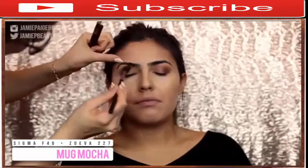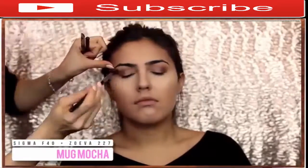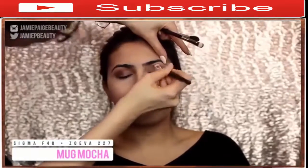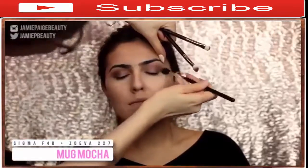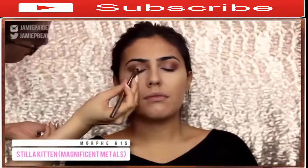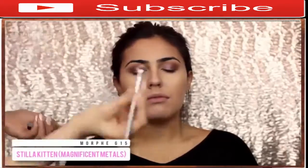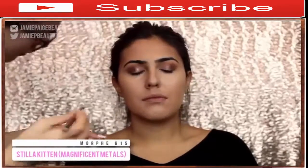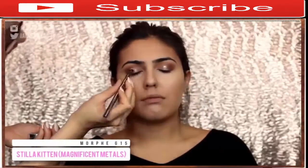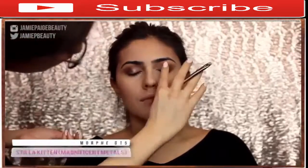Then I'm going in with Makeup Geek Mocha to really define the outer corners of her eye to add a little more definition. I'm going back and forth between a blender brush and a big fluffy brush to make sure everything is really nice and smooth. To add a little more metallic shine, I'm taking my Silicated Magnificent Metals eyeshadow and applying that straight in the center of the lid — this will make your eyes pop. Metallics look gorgeous on olive skin tones.